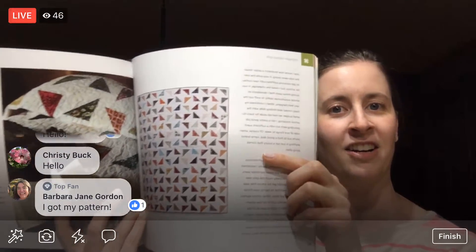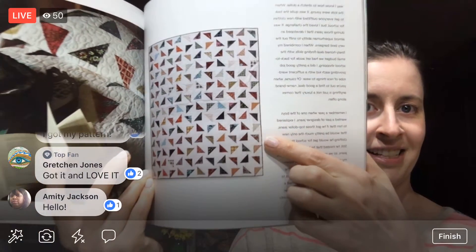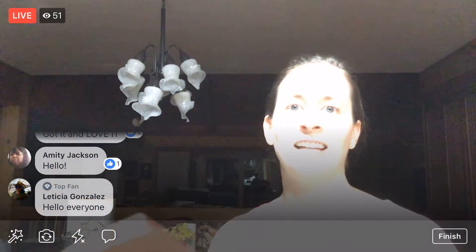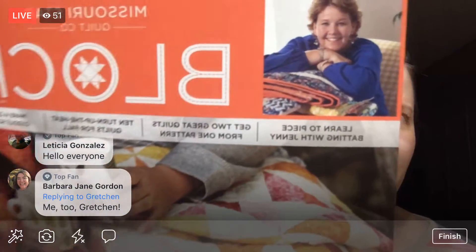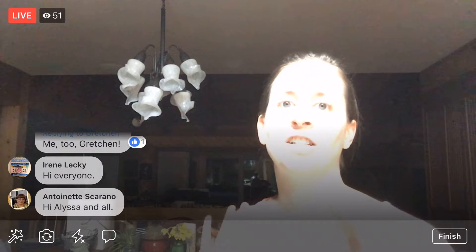Barbara and Gretchen, you got the pattern — awesome! The reason I'm doing this particular pattern is because I went to Missouri Star Quilt Co. a couple days ago and I bought the cutest fabric ever. I need to make something out of it immediately, and I saw this quilt hanging up there. What I like about it is that the triangles are big enough to show off the fabric — I didn't want to cut it up into tiny little pieces. It seemed like a perfect pattern for my fabric.